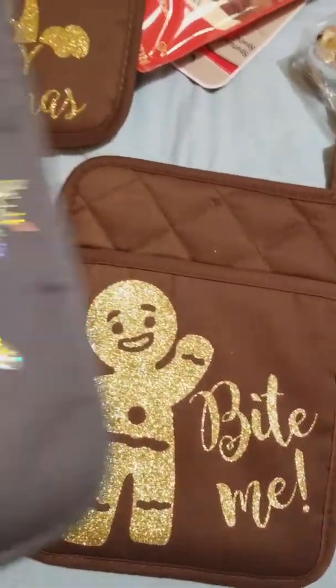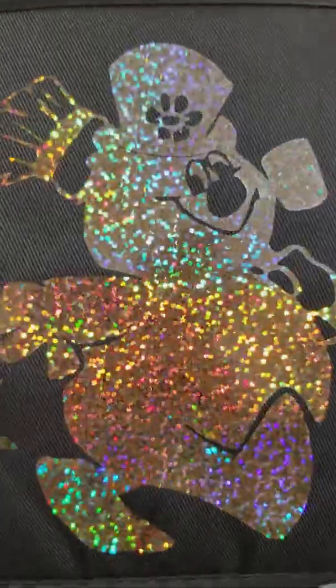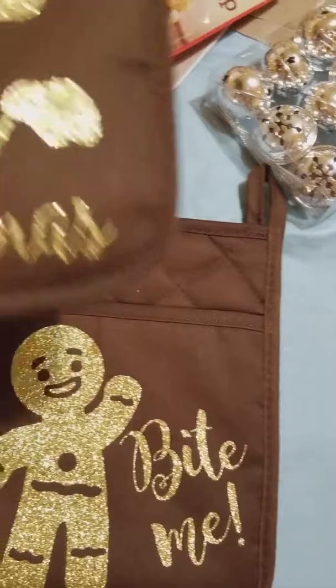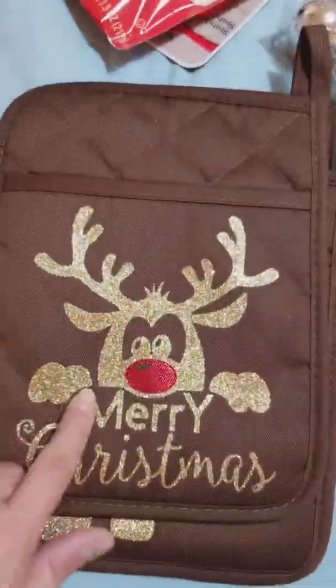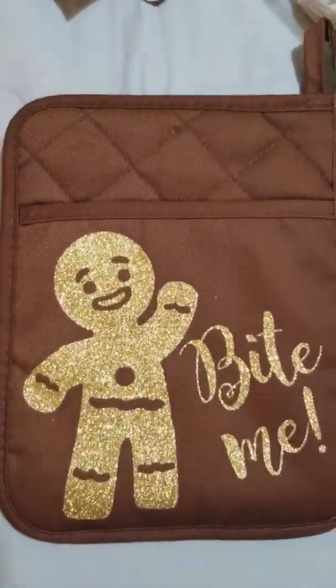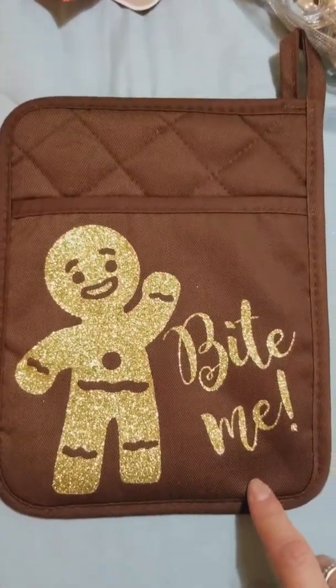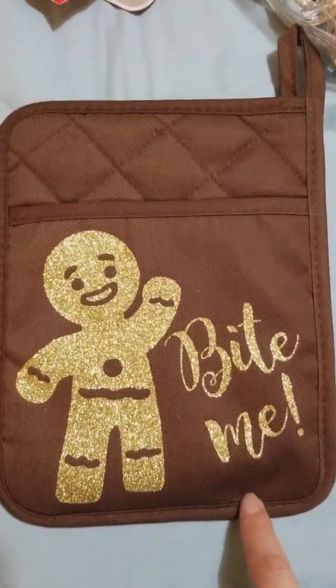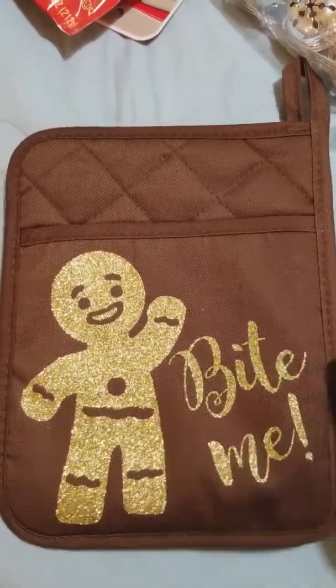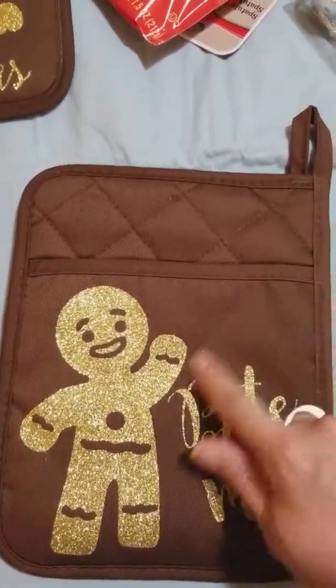However, I did have a challenge with the Easy Press and this holographic vinyl — I had to go upstairs and use my big press to get it really placed on there. Then I took this little guy upstairs too because his nose wasn't sticking well. Here's our little gingerbread man — it does say 'bite me' because the co-worker I'm giving this to says that all the time, so I thought it would be perfect for her.